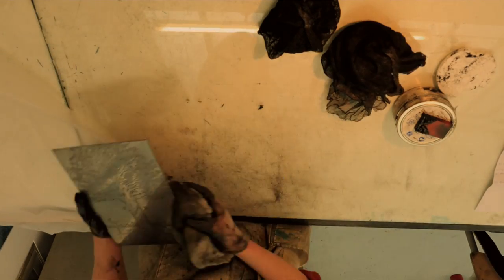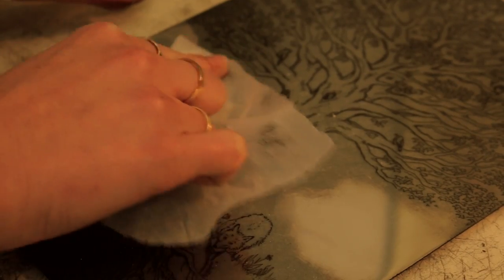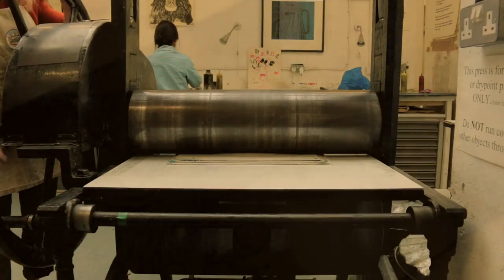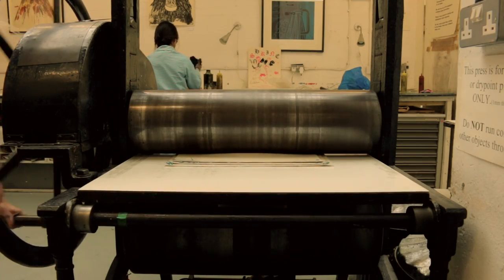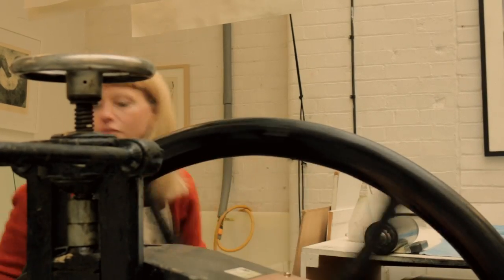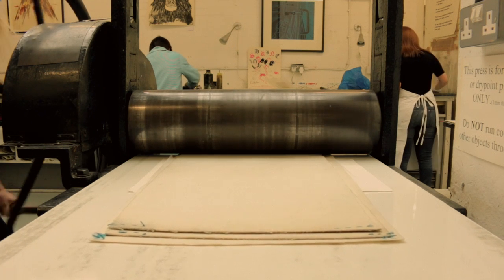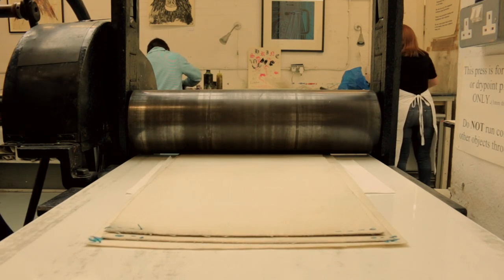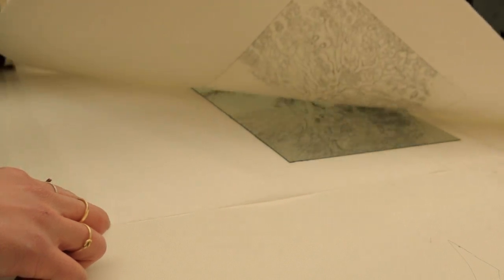Then I gradually wipe the ink off with different layers of a cheesecloth-like substance called scrim. The plate goes onto the press, I lay the damp paper over the etching plate and cover it with a layer of thin tissue. Then on go the blankets and I roll the plate through the printing press. Hopefully it's good news and the print comes out nicely.